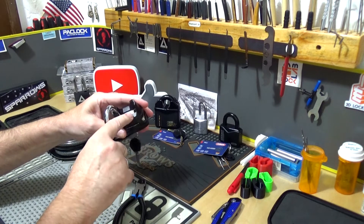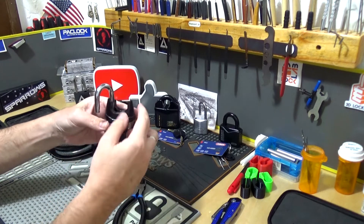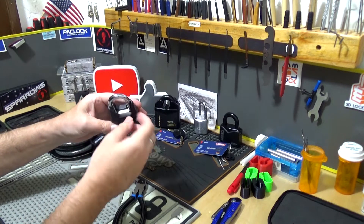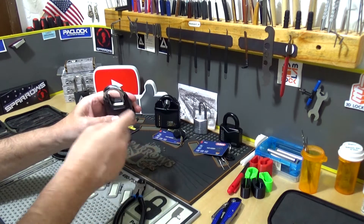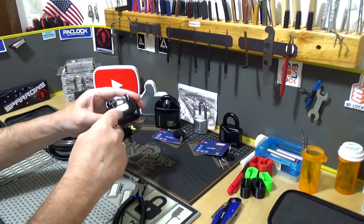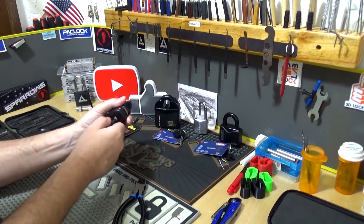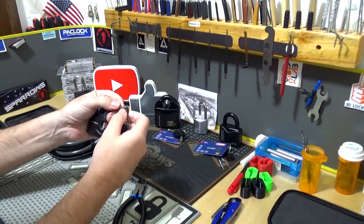It would actually be shimmable if this plastic wasn't in the way, but I don't think you're going to get a shim down in there — at least not one of my shims. Maybe something flat, but you'd have a hard time. Let's see what it takes to pick into this thing — by the looks of that key, it's not going to take much.